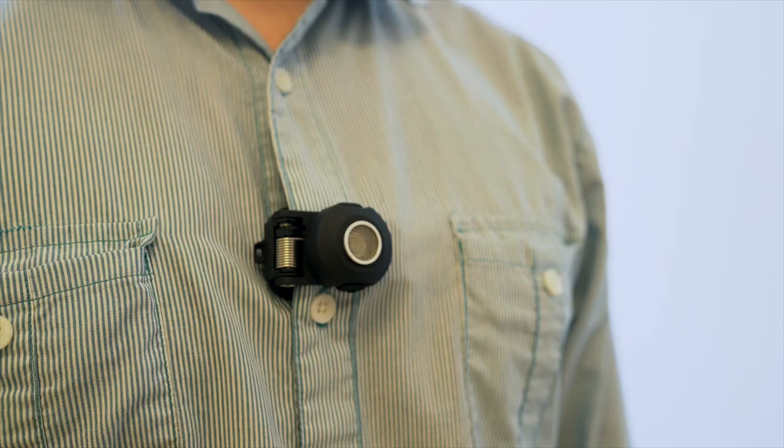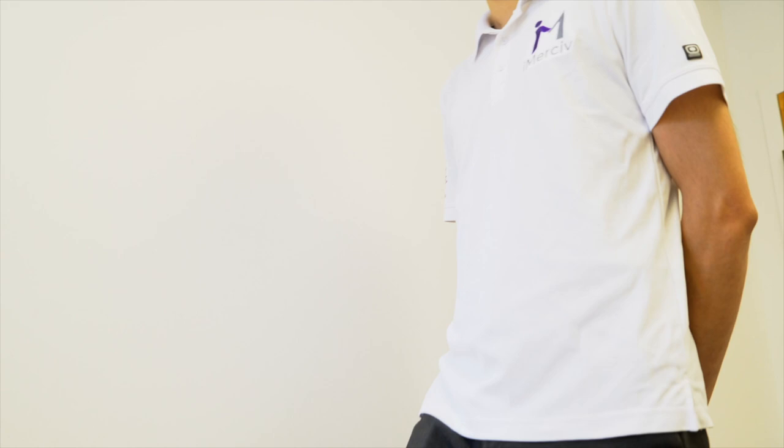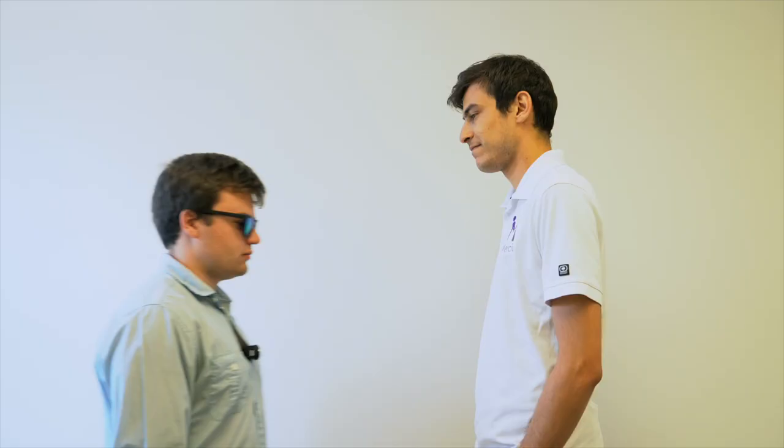We'll now go over the best ways to demonstrate the functionalities of the Bus Clip to a new user. Place the device on the user at chest level, move out of the field of detection, and gradually move towards the user, allowing them to feel the vibrations get stronger as you get closer. Have them put their arm out once they feel the three rapid vibrations. Next, have the user walk towards you in the same fashion and navigate around you or other obstacles that may be present in the environment.